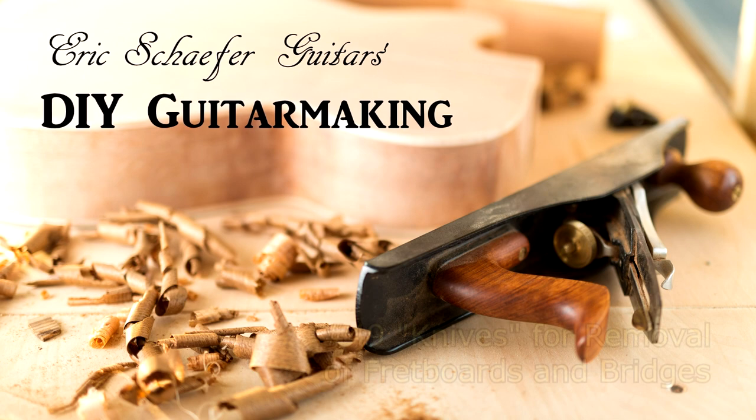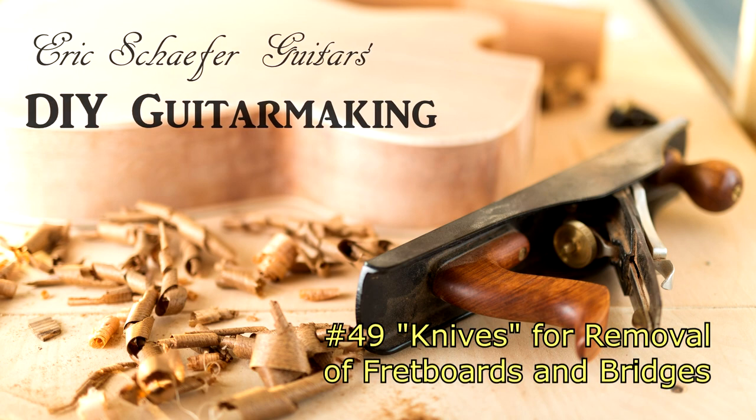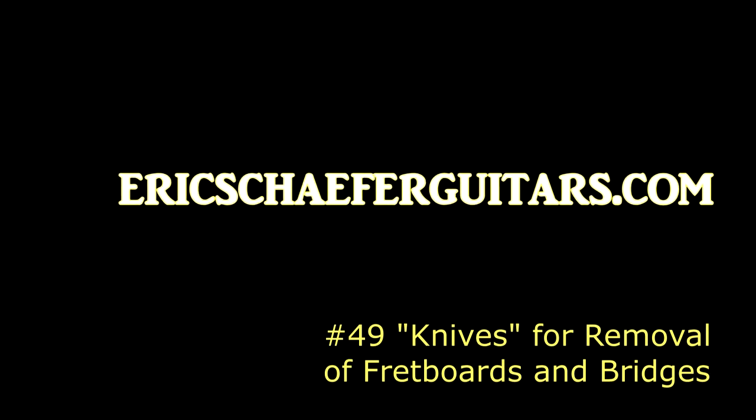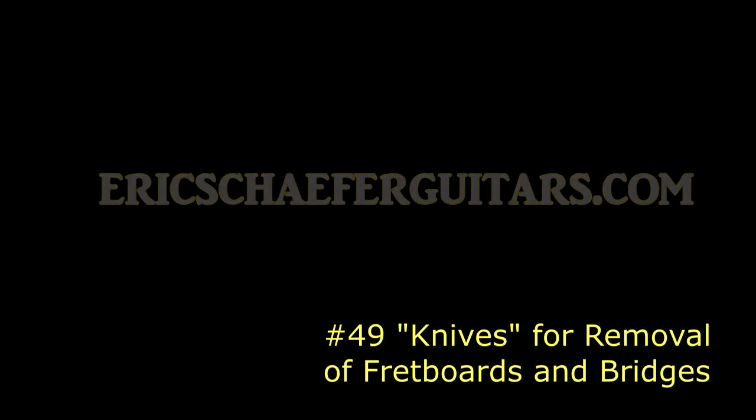Welcome to DIY Guitar Making, episode number 49: Knives for Removal of Fretboards and Bridges. Brought to you by Eric Schaefer Guitars. For more information on my premium guitar making courses, visit ericschaeferguitars.com.